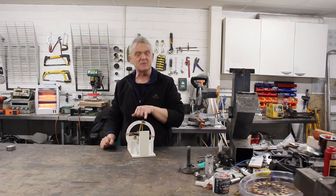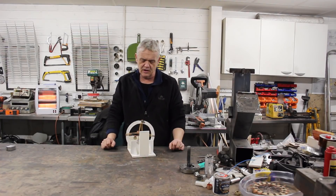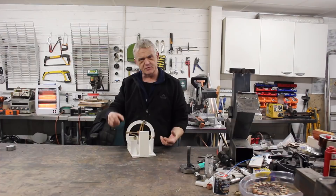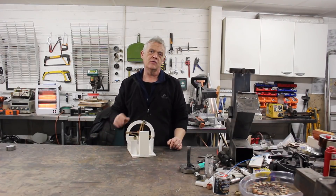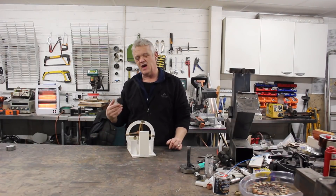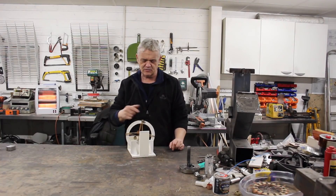You'll also notice there's a big blob of blue tack right there - that's because I did a little bit of balancing. You put it in a position and it stays in that position; if it rotates and falls to a position then that's where it's a bit heavy, so you stick something on the opposite side. It's been roughly balanced and that's what that lump is.